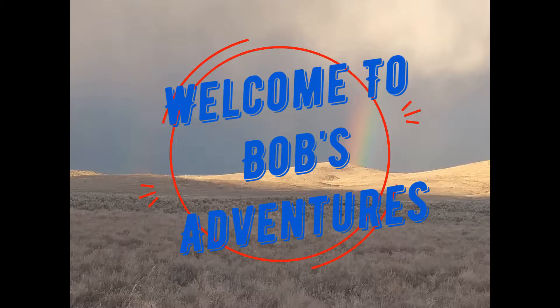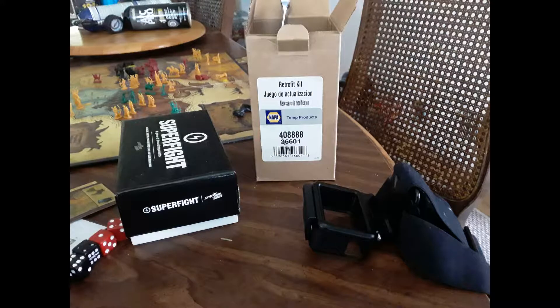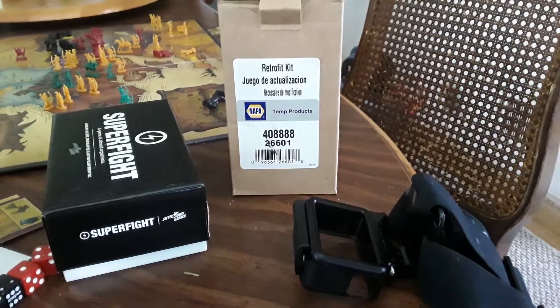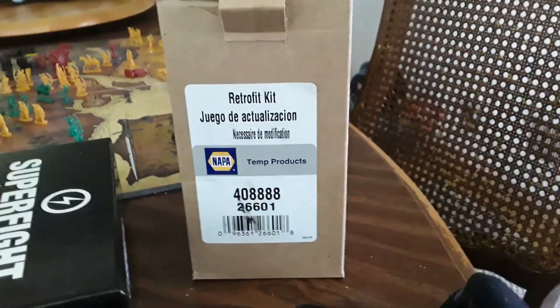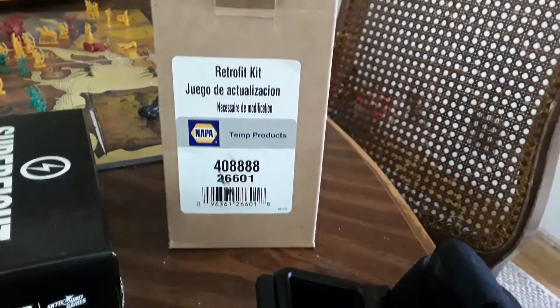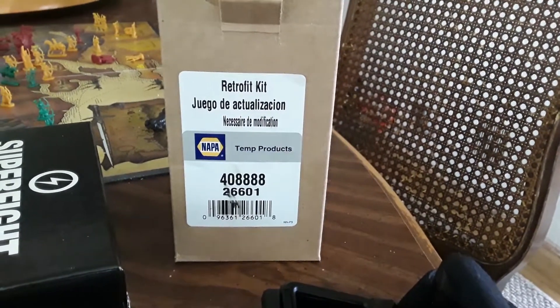Welcome to Bob's Adventures. Today we're going to try to retrofit the AC on my Ford F250 1989 from the old coolant to the new system.